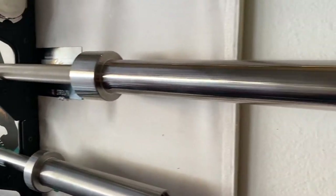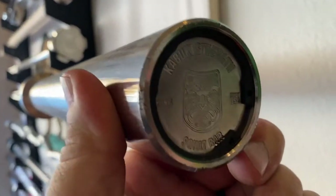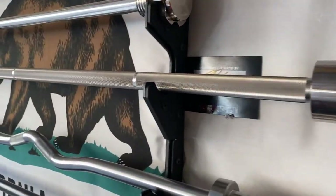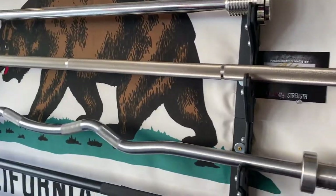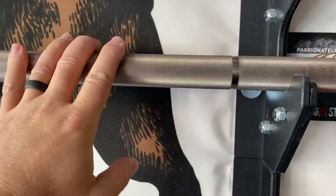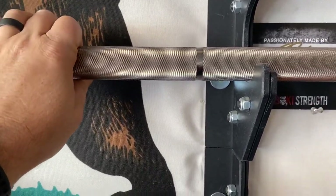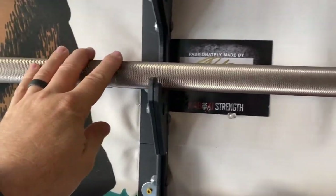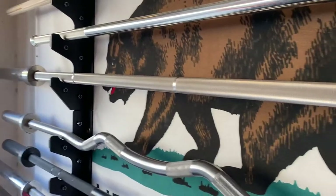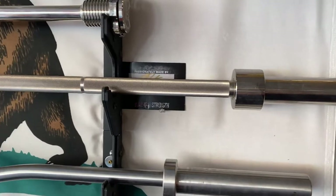This is the Kabuki Strength squat bar, which is my favorite squat bar — I love this bar. I've used the Rogue squat bar before, which is also really nice if you're looking for something less expensive. But I prefer the knurling on the Kabuki Strength; it's a little less aggressive than the Rogue, which is very aggressive. And it's a little longer, so it makes the walkout super easy.